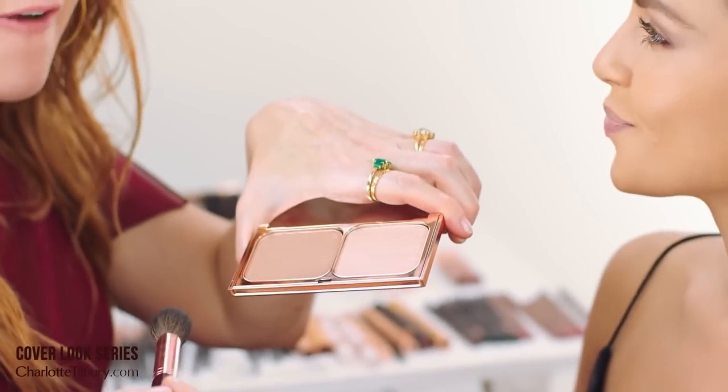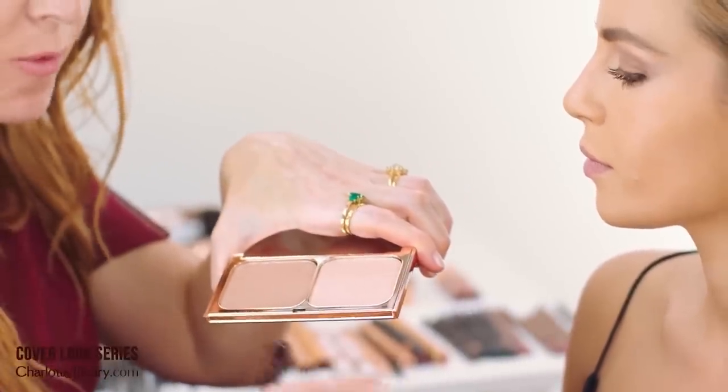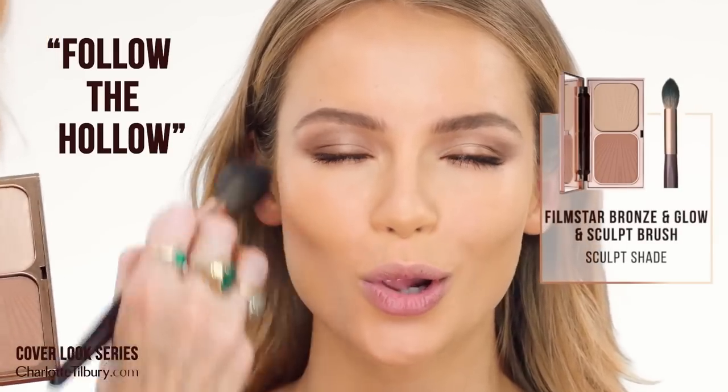So I'm now going to use my original Film Style Grumps & Glow palette. This is the easiest way to contour in the world and the most fabulous highlight you'll ever come across. I'm going to use my sculpt brush to sculpt the cheekbones and then dip it into the highlight to highlight the cheekbones — follow the hollow.